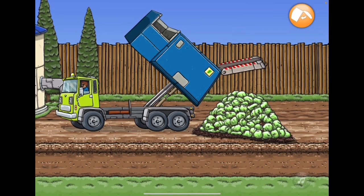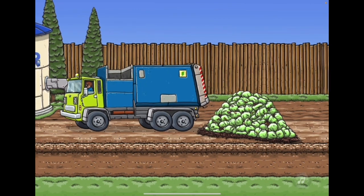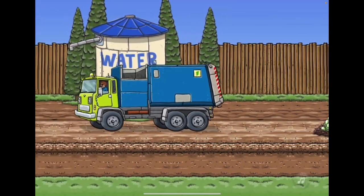Look at all that stuff. Tap the orange button. We can go now. We just emptied all the food scraps out.